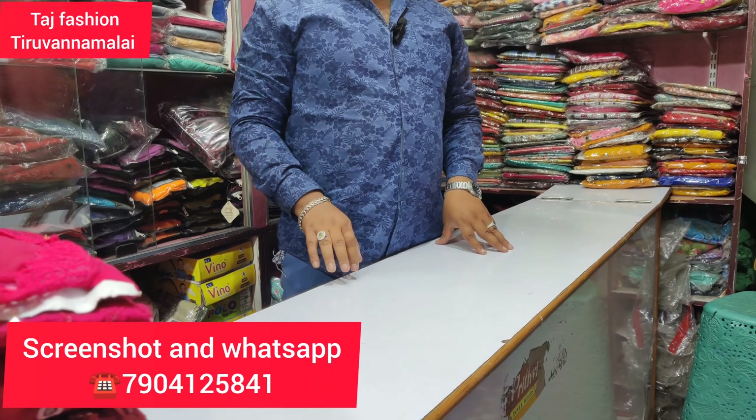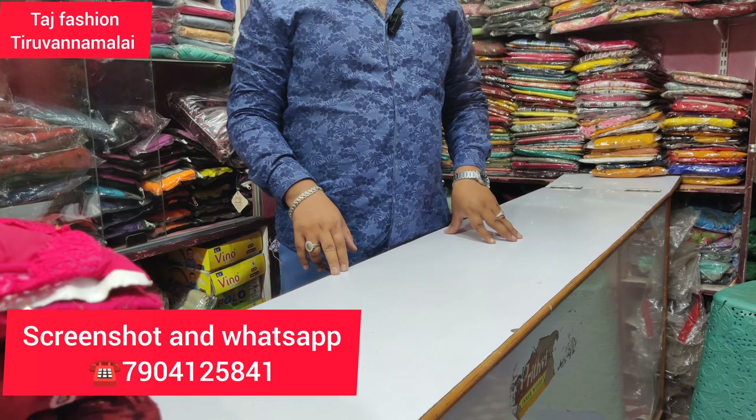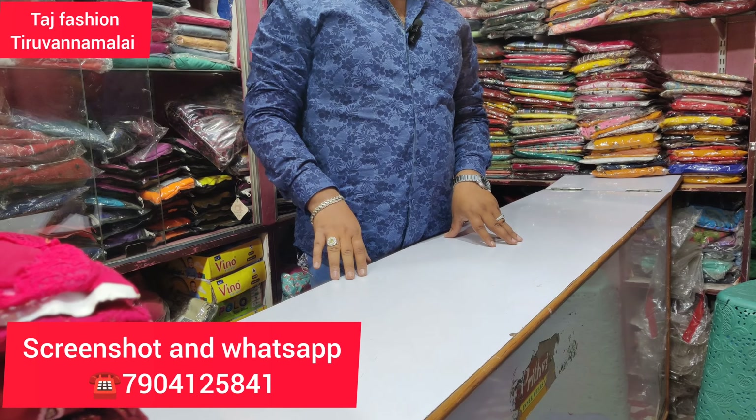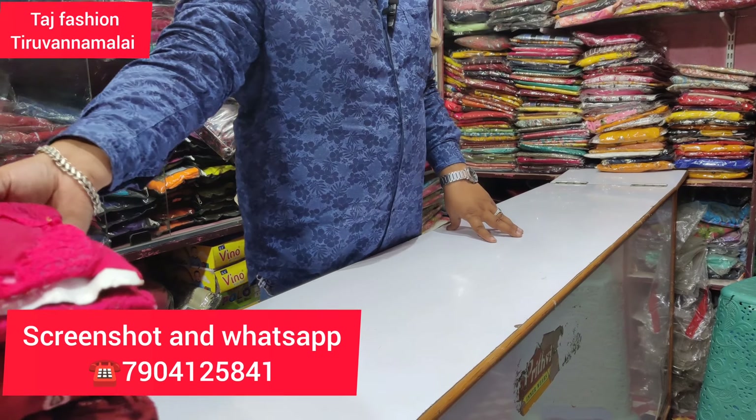Welcome back to Thatch Fashion. In this video, we will try the Ramzan collection. We will try the full set — umbrella and side open styles.